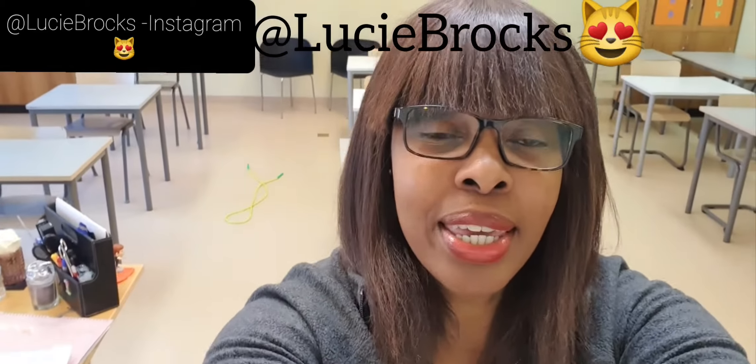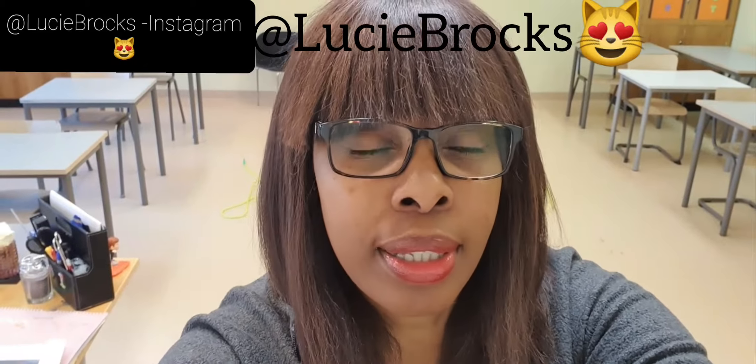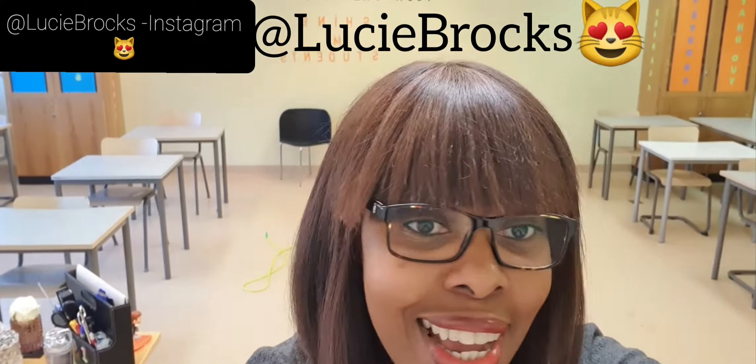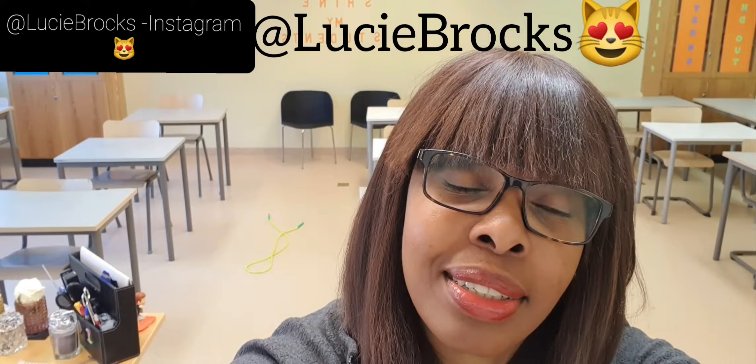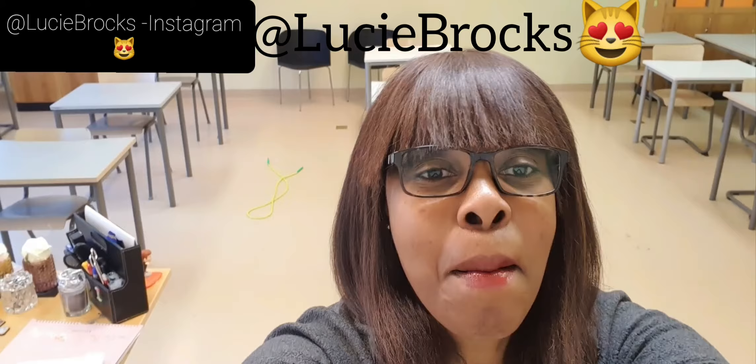So again, happy heart month. I'm actually pushing it to the end of March, really doing healthy heart jump rope challenges for the kids and for my colleagues as well, right through the end of March. Because again — healthy bodies, healthy minds, better mood, and a happier time here at school. All right guys, take care. Bye.